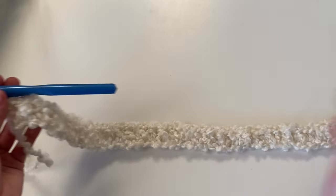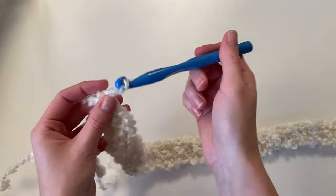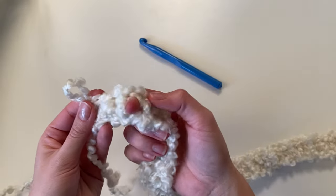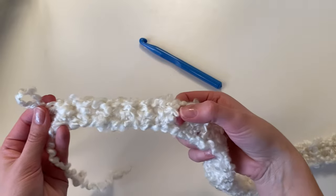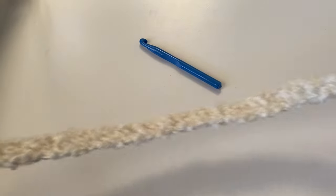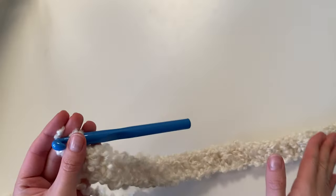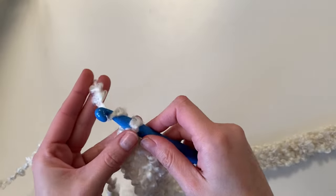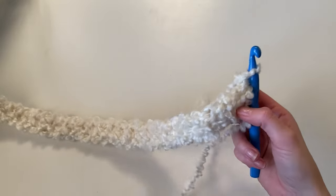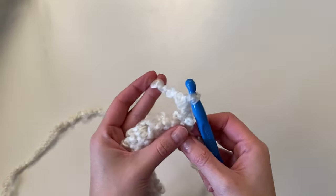Now I have completed row one — I have 40 half double crochet. I recommend double checking your stitch count before moving on. You can insert your finger in between every single stitch to check. Just feel each little stitch with a small gap in between. Make sure you have the correct stitch count before you move on. Here on out, your stitch count will not change for this back panel. So go ahead and chain one and then turn your work.